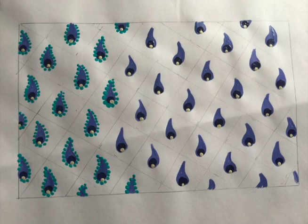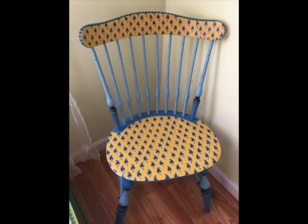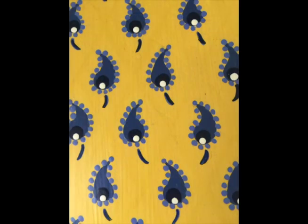Here's what the pattern looks like in progress without the little tails on the end of each paisley. And here's the chair that I like to call the chair that started it all. This is what they look like in a pattern — I think you can see it's very effective. And here is the detail on the chair.